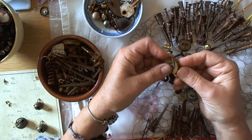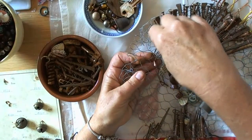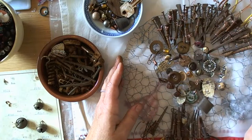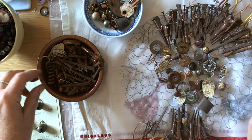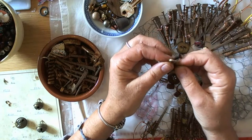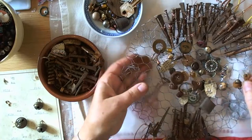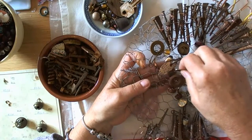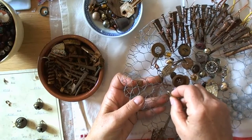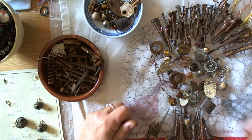I was inspired by an art program on Channel 4 - the name will come to me - Grayson's Art Club! He's a potter and he had rusty bits and pieces during lockdown, putting them all into his pottery. I found that very inspiring. Oh, here's one I threaded up earlier! Normally I'm very nosy and don't like to miss the chat. Normally I say pop it in capitals if I'm ignoring you.